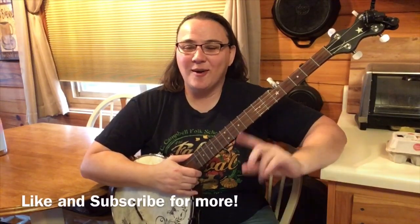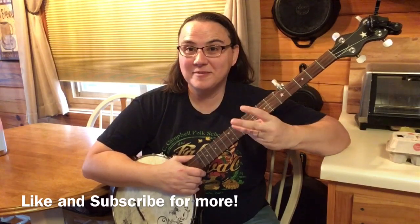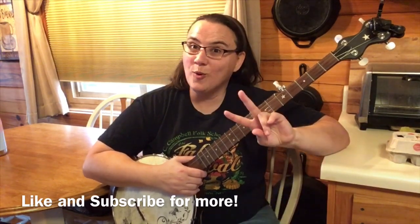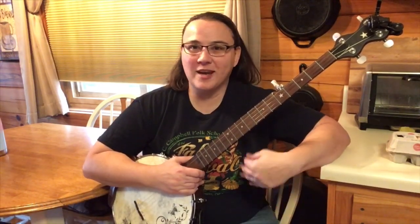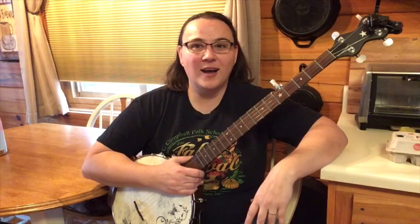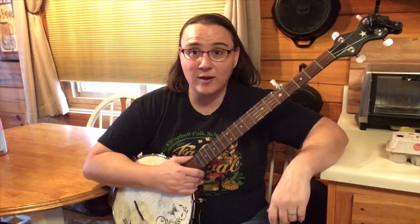Hey everybody! I wanted to show you three nursery rhymes with two chords and they're all using the same pattern. Everybody's got kids, everybody's got grandkids, and for a beginner it's great to just start playing and singing right away.